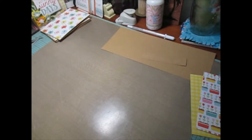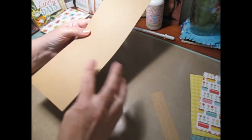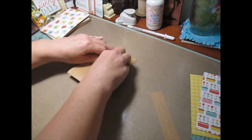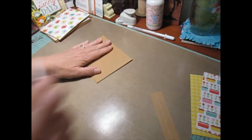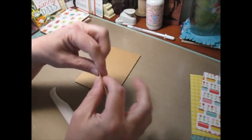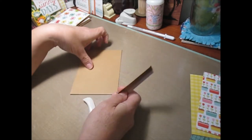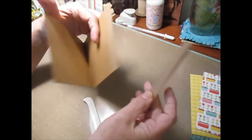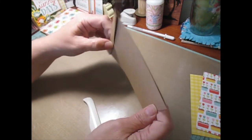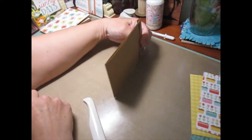Set your score board aside and this is how you are going to put it together. You want to fold on the score line — make sure you line up your page really well and then fold it up. This is your shim; you want to fold that on its score line and connect this piece to this piece with the paper shim to form your page. You will have a pocket on one side and the other side goes into your mini album.